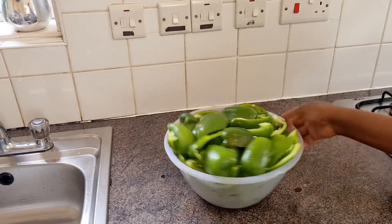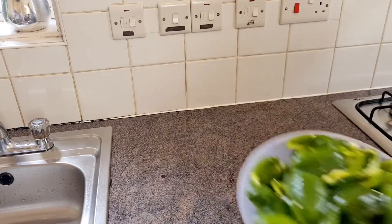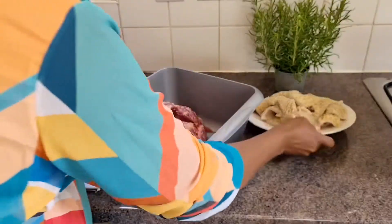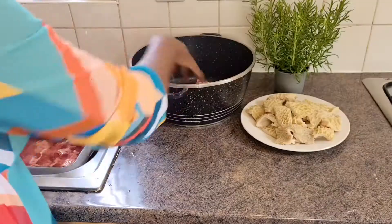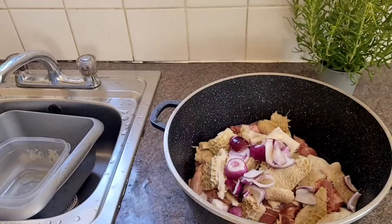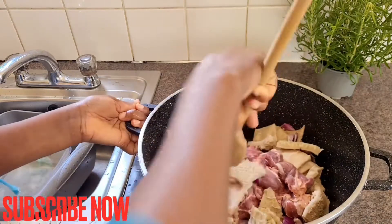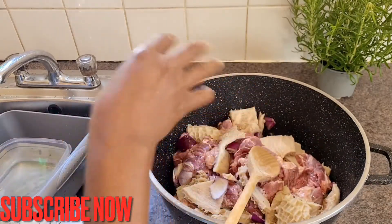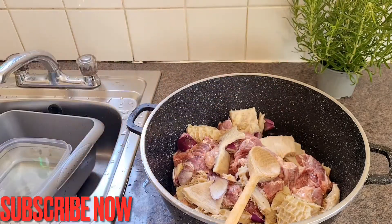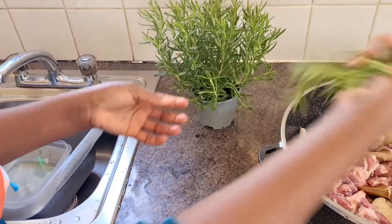After cleaning my bell pepper, I'm going to keep it aside so I can start boiling my meat. This is my cow meat — it's already washed. After pouring my shaki and the beef into the pot, I add onion to it, then I add one of my seasonings and stir it together. Then I add just a little bit of salt and season the meat to your taste. Then I add my fresh rosemary.